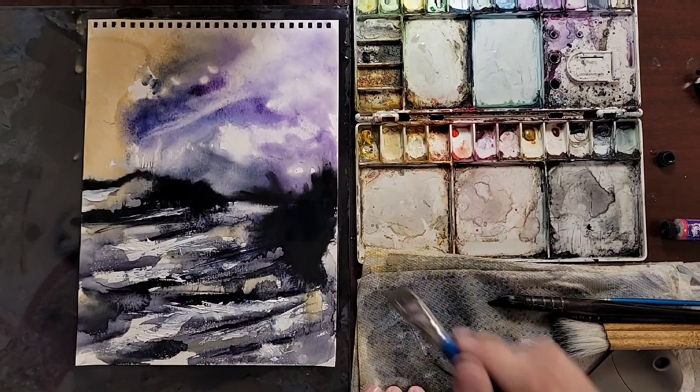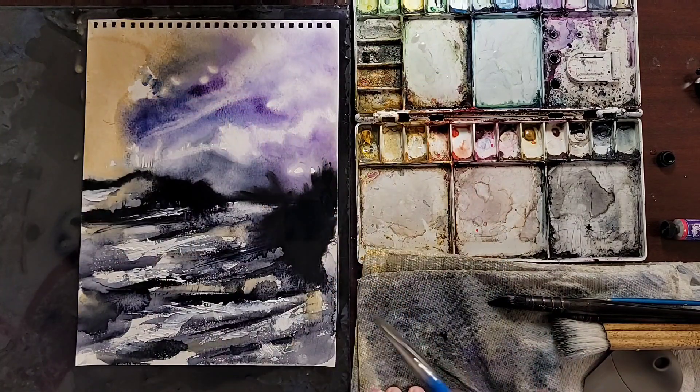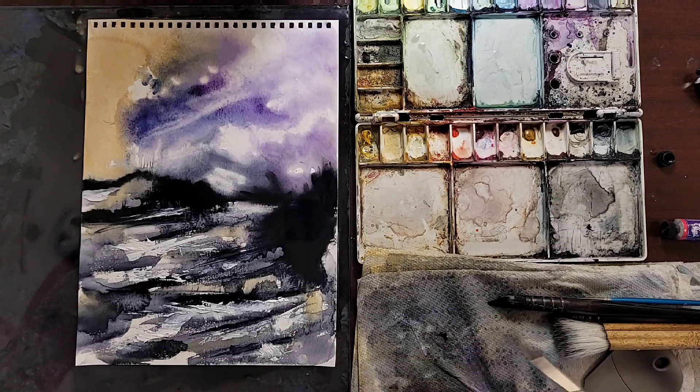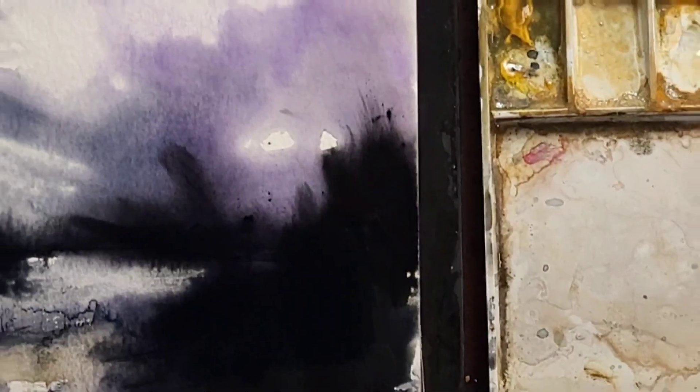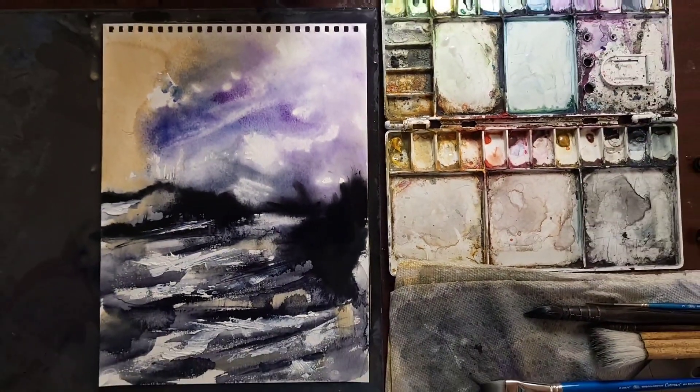Very dreamy — this almost felt like making mountains in the background, but I think I'm gonna keep it as clouds. And there we go: watercolor abstract landscape.